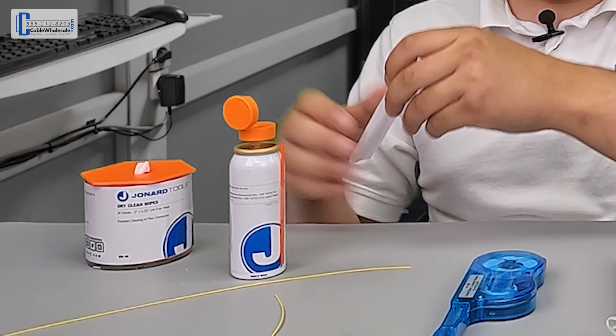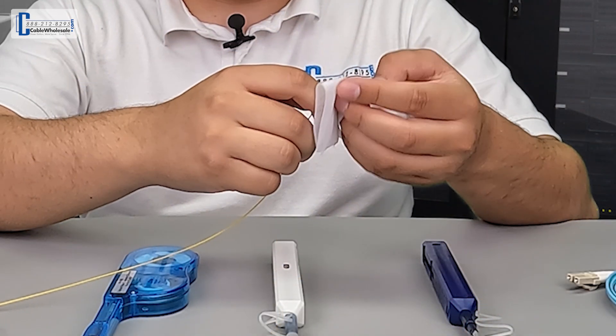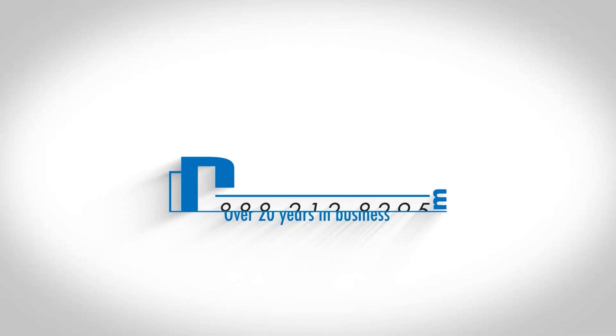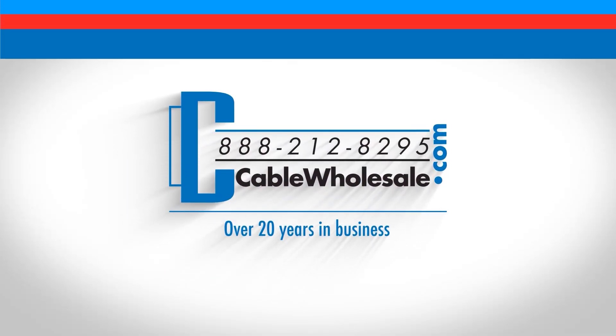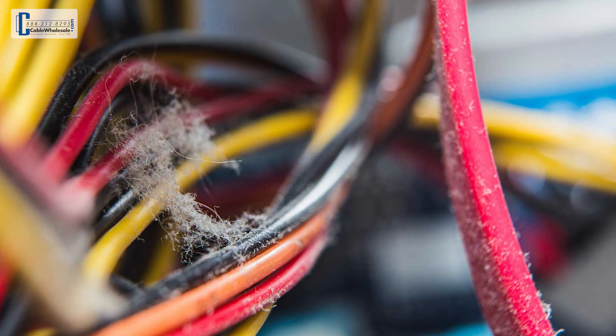Cleaning fiber is an important step in the process of terminating fiber cables and deploying them. If done improperly, you run the risk of damaging or outright sabotaging your entire fiber run. Juan with Cable Wholesale here, welcoming you back for the latest in our series on fiber optics. Any experienced fiber optic technician worth their weight will stress the importance of cleanliness when working with fiber optic cabling. The smallest particle of dust or debris can have a huge negative impact on network speed and reliability, so proper preparation of the fiber is of the utmost importance.